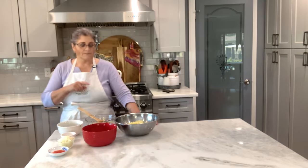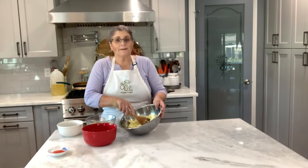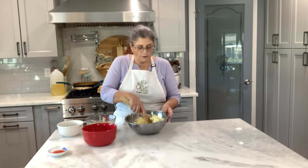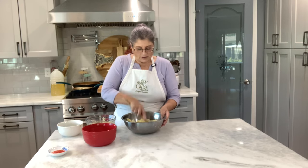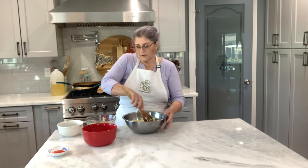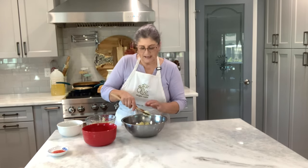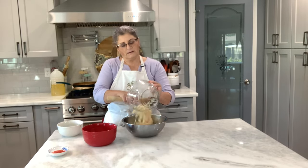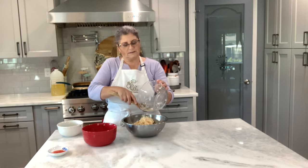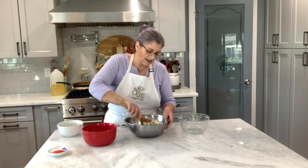First I need to sauté the onion and the garlic before I add it into my potatoes. My potatoes I mashed with a food mill — you want them real smooth, you don't want any lumps. Use a food mill or a press. Mashed potatoes, but real smooth. Then into my potatoes I'm going to add my cod.